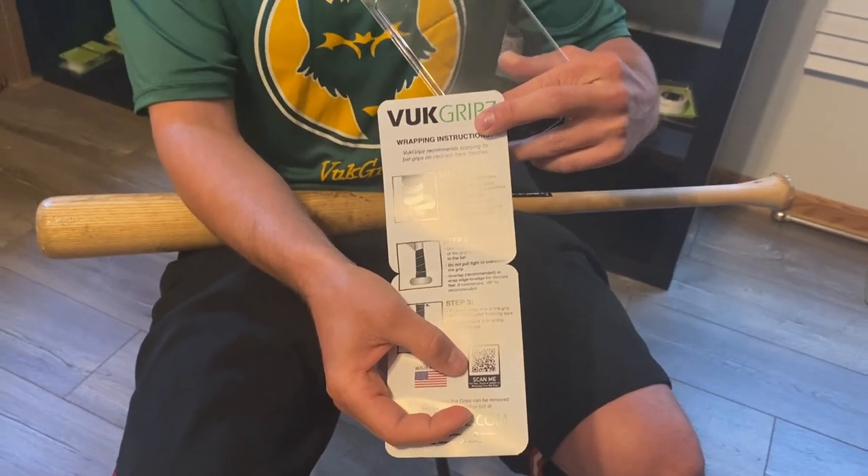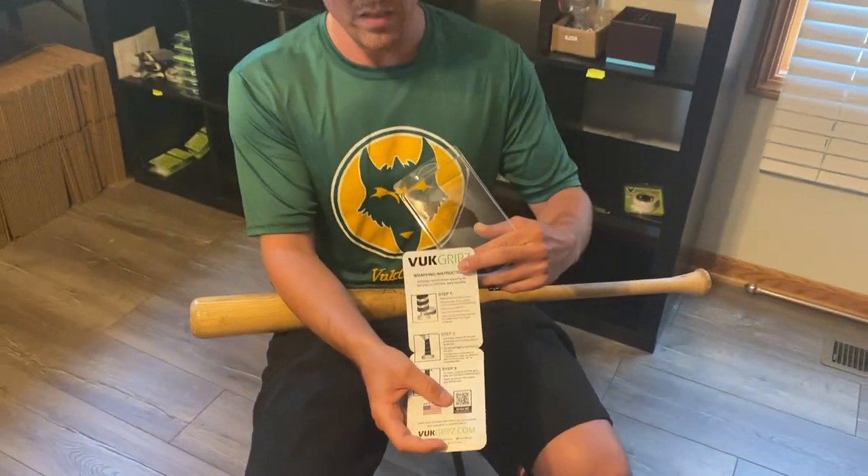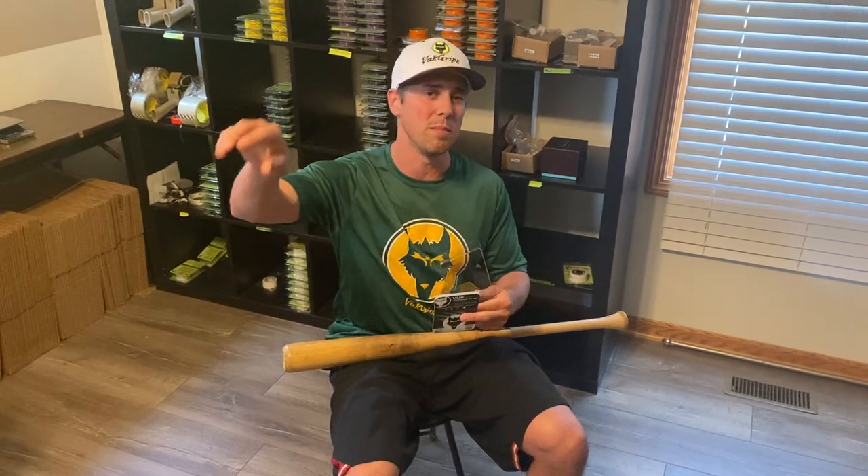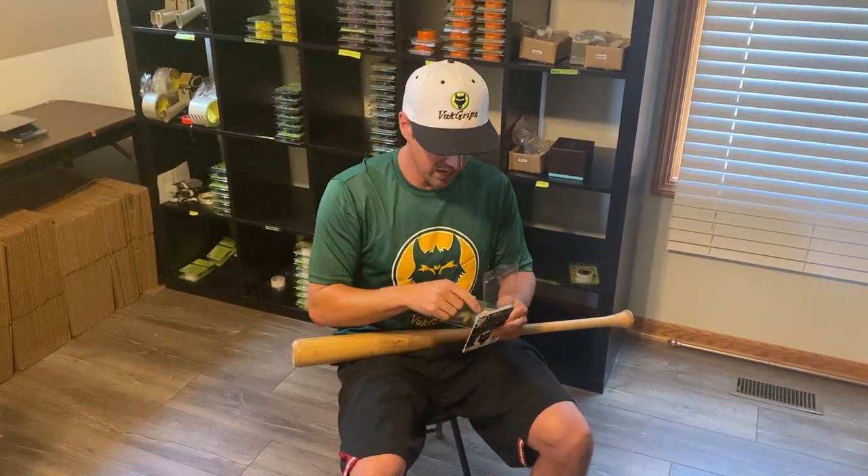If you don't have your phone with you, just hit up VOOCgrips.com, go to our FAQs, and click 'how to wrap a bat.' All the tips, extra words, and extra videos are there for you to check out.